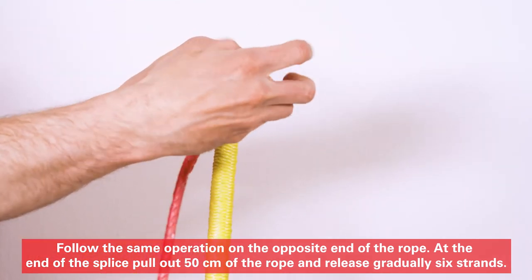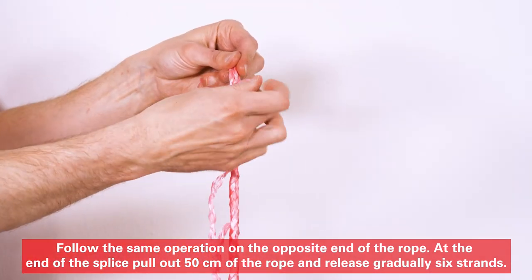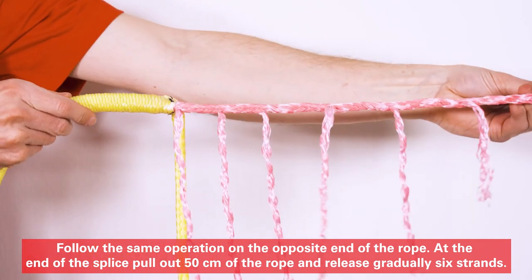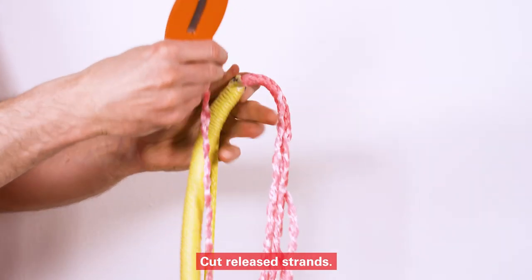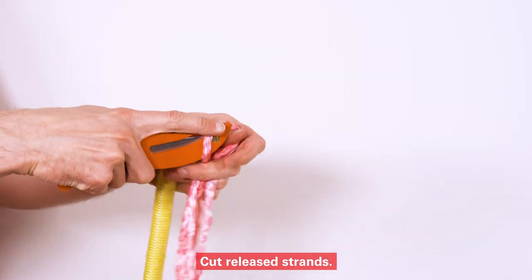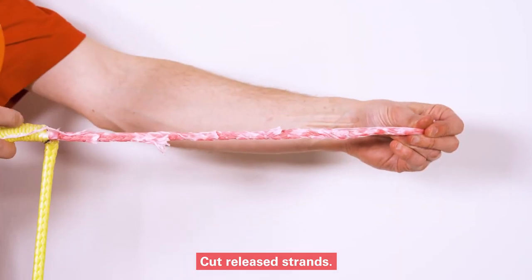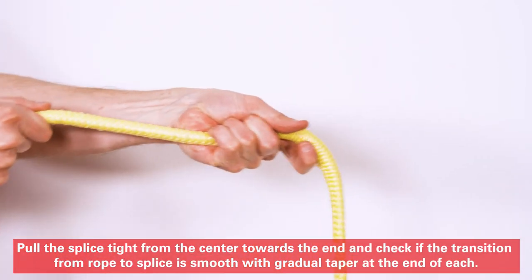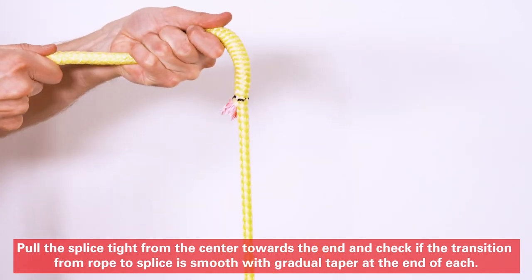Pull out 50 cm of the rope and gradually release 6 strands. Cut the released strands. Pull the splice tight from the center towards the end, and check if the transition from rope to splice is smooth, with a gradual taper at the end.